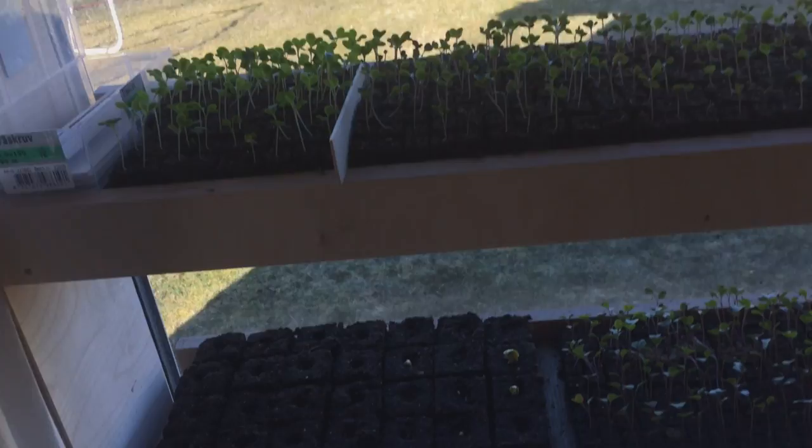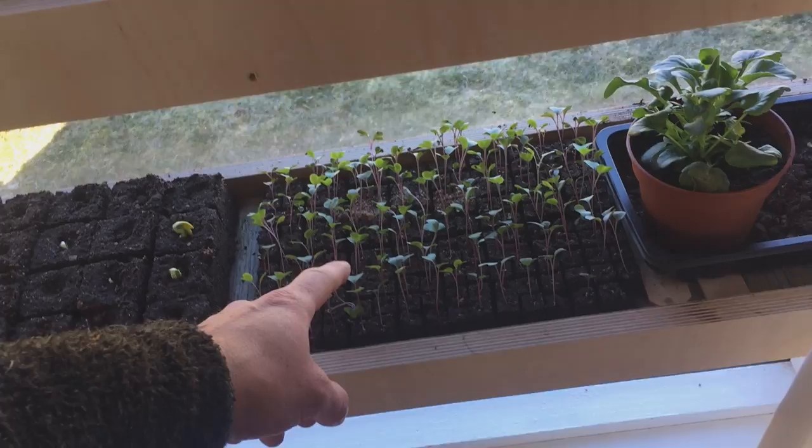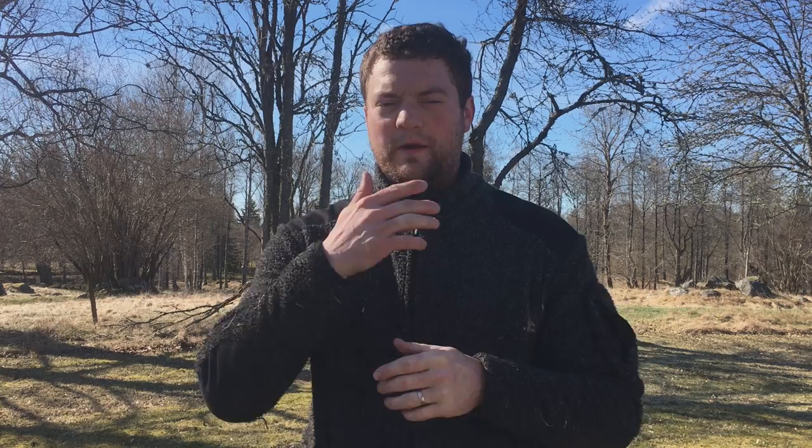Here we are inside. I have some zucchini plants and watermelon plants, then some kohlrabi, cauliflower, and lettuce — just different plants. Red cabbage, white cabbage, broccoli. And here I've seeded some red onion. Up here is some arugula and some more red onion. All those started plants from seed that you saw inside — all the different cabbage, kale, and other plants — we started all of them in these tiny soil blocks.